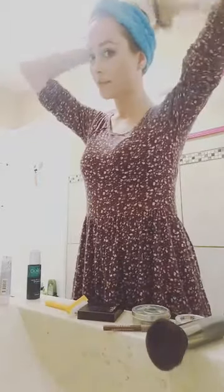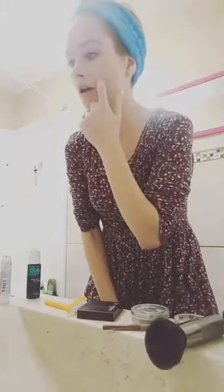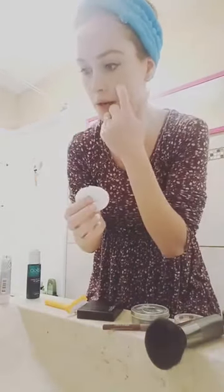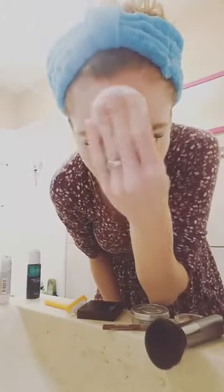I've tried rags and facial scrubs before, but I find those cause the inflammation of my psoriasis to get worse. So I like to just use a basic cotton pad. First, I put warm — not hot, but warm — water on it and rub in a circular motion, gently, just to get the skin wet and add some moisture.